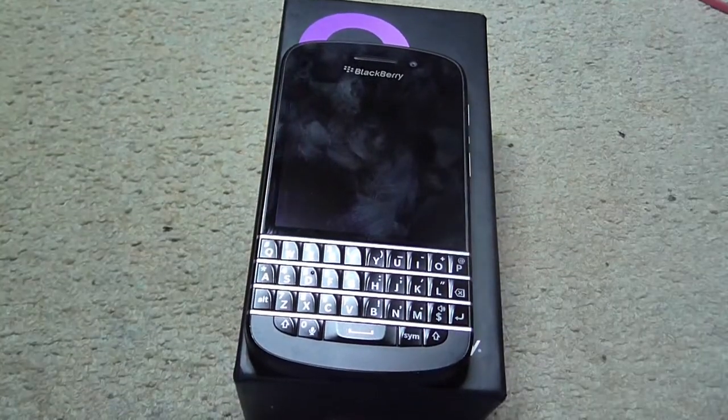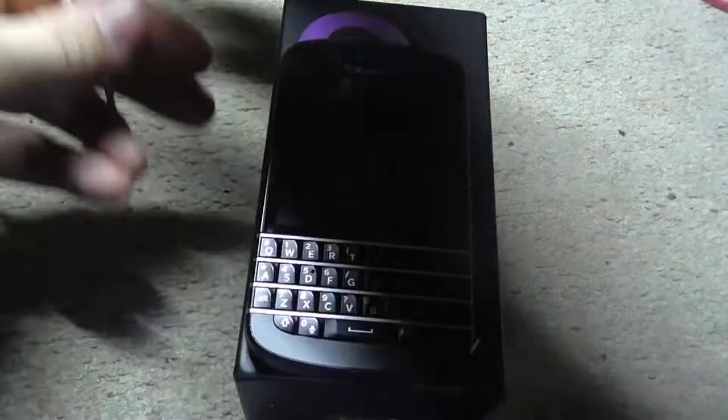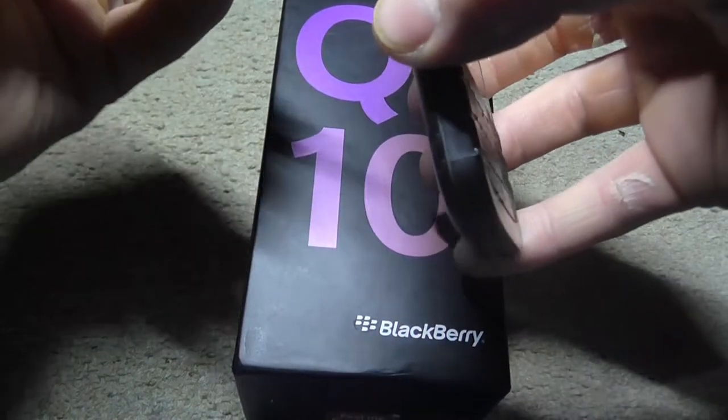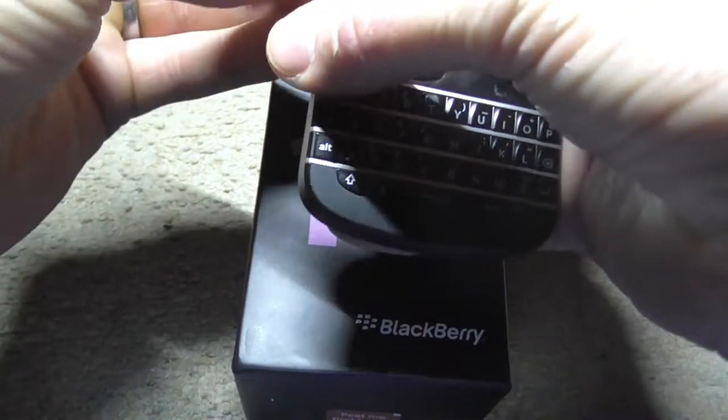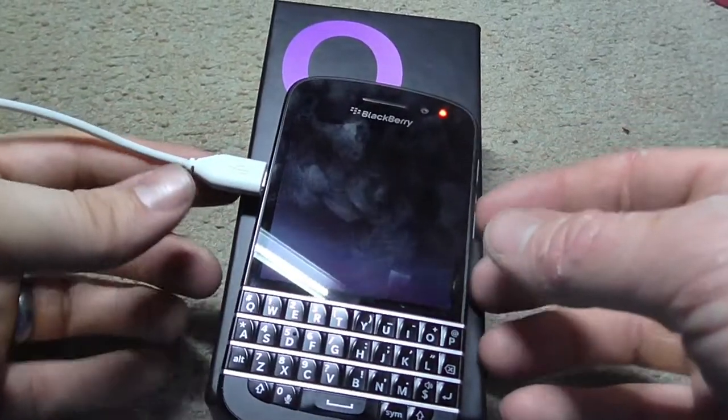Let's try charging it up. The wire I just put away, it's okay — I have another one here. There we go. We know it's working.